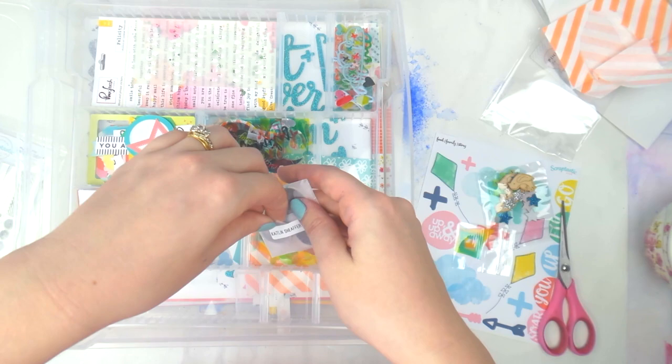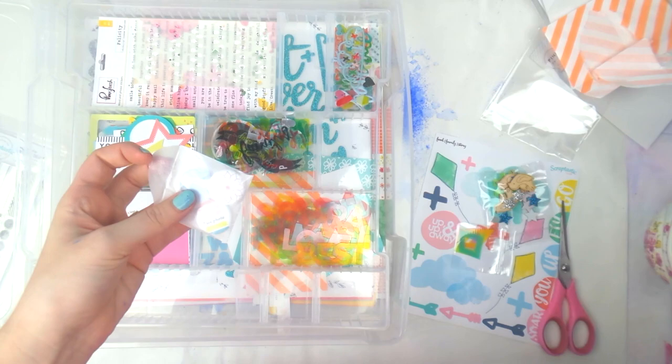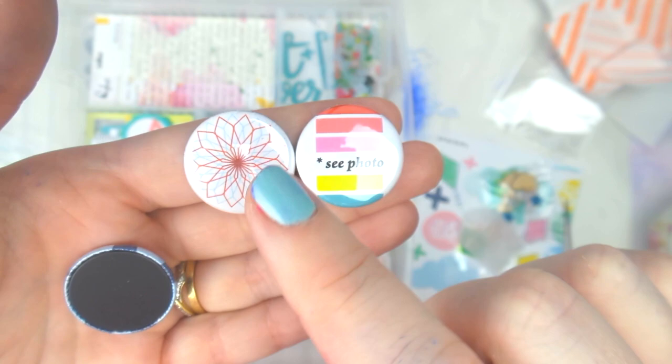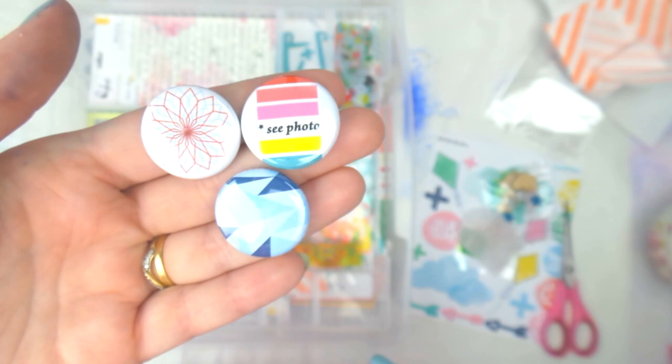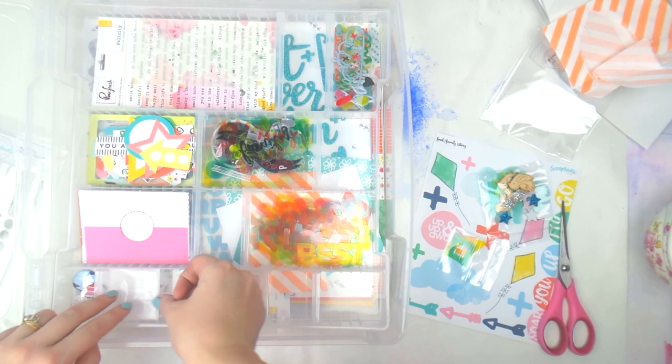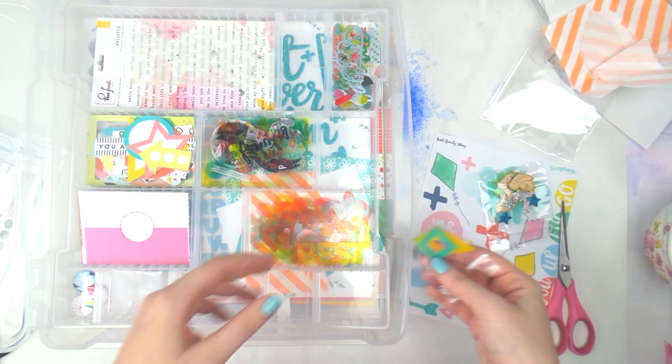We've got a cute one that says 'See Photo,' one of the doodly spiral thingies, and then a really nice blue one. They'll be sweet to use. I also keep the flare bag because you can easily use that in a layout.